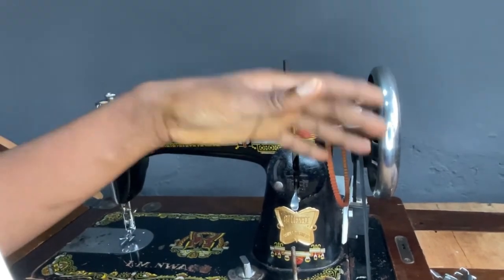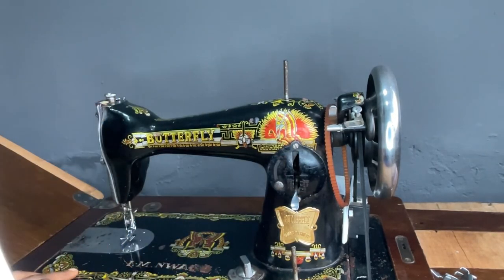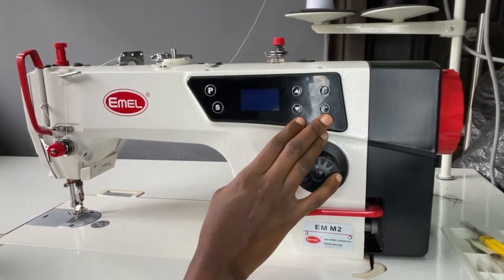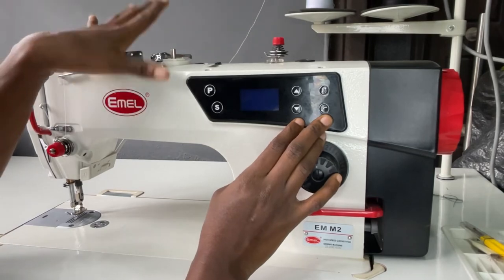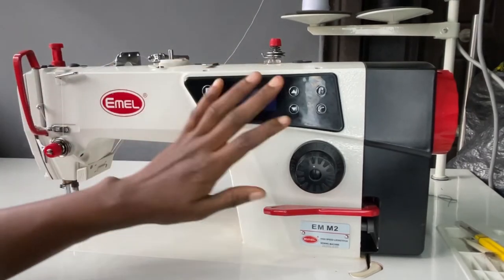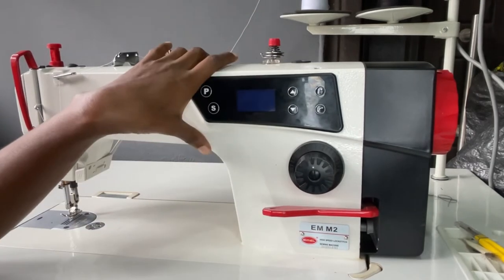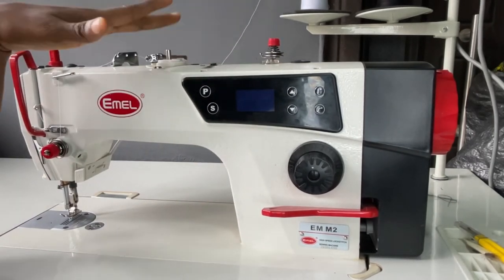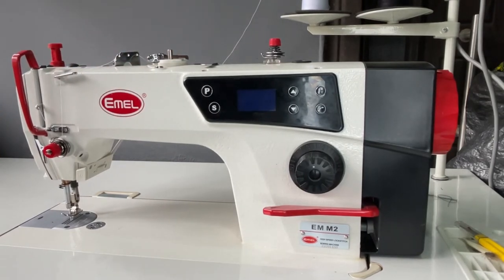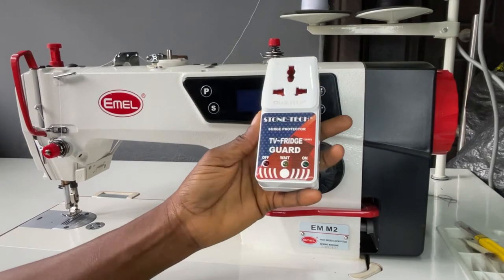Now let's get into the next machine — the industrial sewing machine. This is an Email brand, the latest version, called the Email M2. The M1, which was the first version, makes use of a clutch motor — that very big fat motor — but this machine makes use of a servo motor.